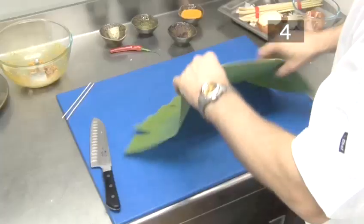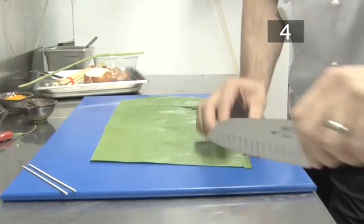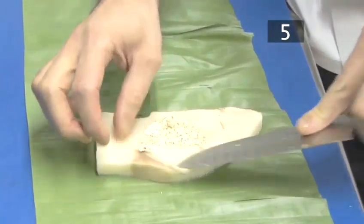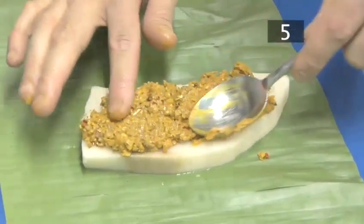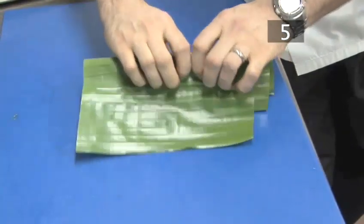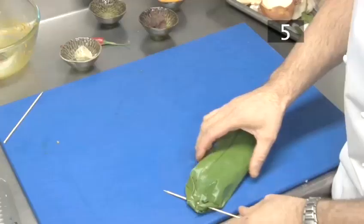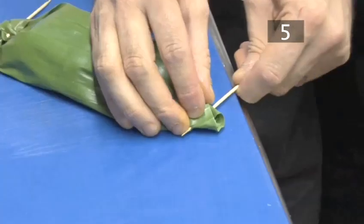Next, place the leaf on a flat surface and trim off the top and bottom. Step five, wrap the fish. Put the fish in the centre of the leaf and spread over some herb butter. Spoon on the paste and make sure that the fish is evenly covered. Fold one side of the leaf over the fish and then wrap. Gather the bottom of the leaf together and weave a skewer through to secure it. Do the same with the top of the leaf. Fold in the end and skewer it together.